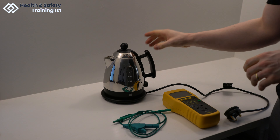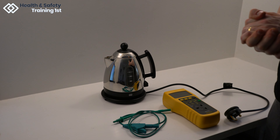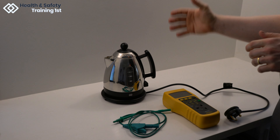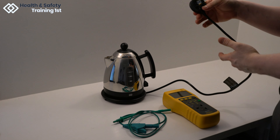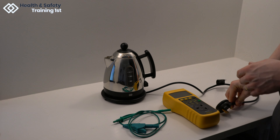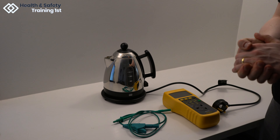Make sure that the kettle is secured correctly on the base plate during testing so that results will be reliable. After performing a thorough visual inspection of the plug head, the cable and the appliance itself for any damage, you are ready to begin testing with the PAT testing device.